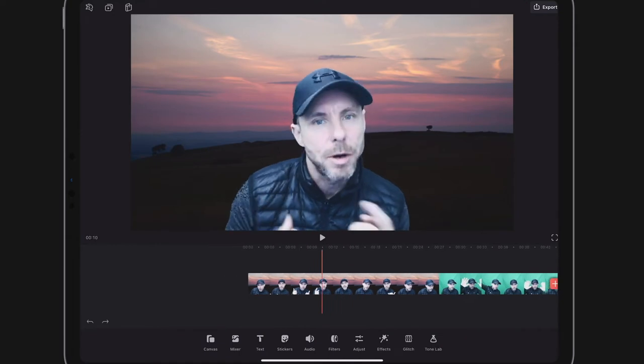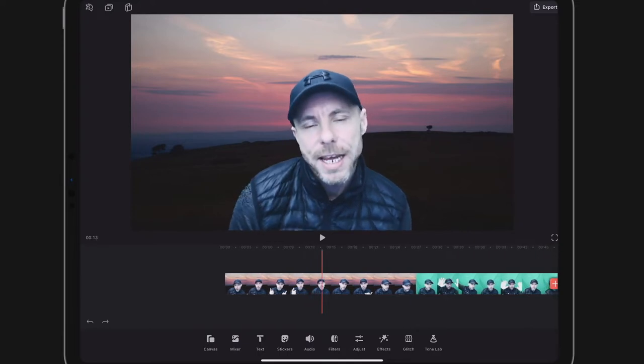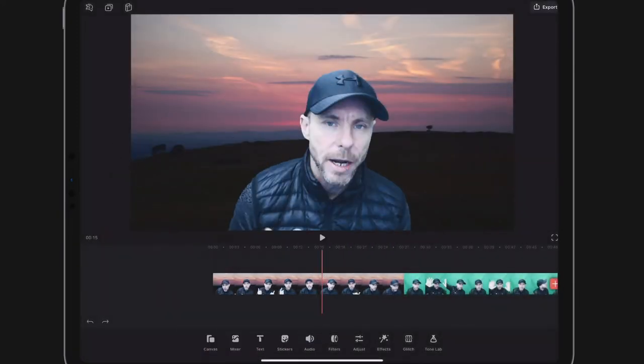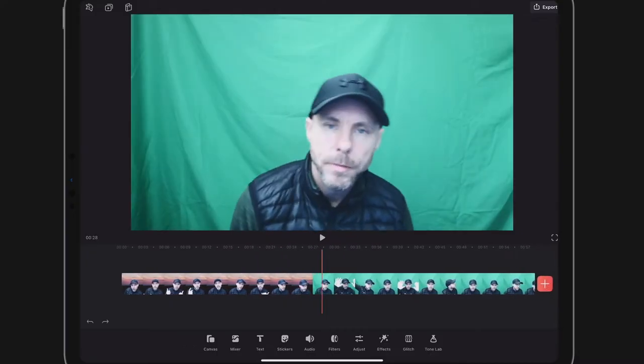Let me show you this video here. It looks like I'm all dressed in black, but the reason you see these little interrupted outlines and noise on my shoulders is because I'm actually wearing a green fleece. So top tip number one: if you're green screening, don't wear green.